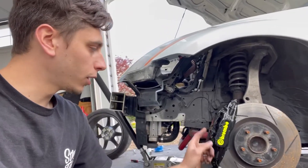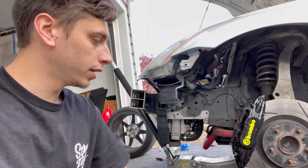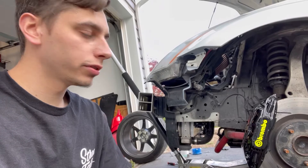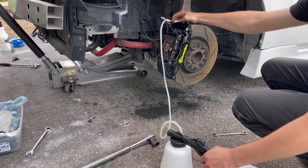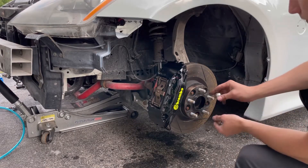I've got both front calipers back on, so I'm going to go ahead and bleed these really quick, and then we can get the wheels mounted and the front bumper installed and that should be it. I'm going to throw these one inch spacers on right away.